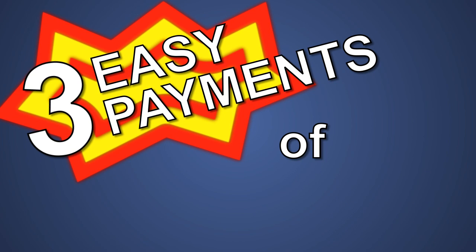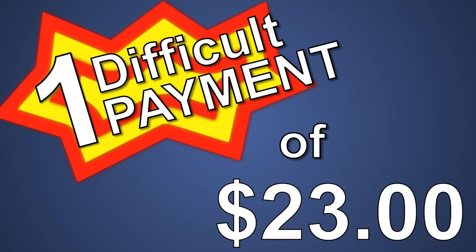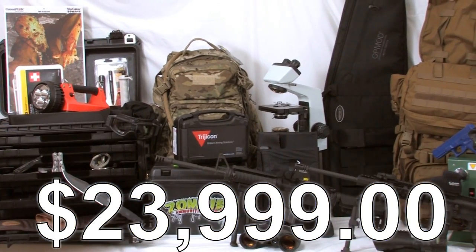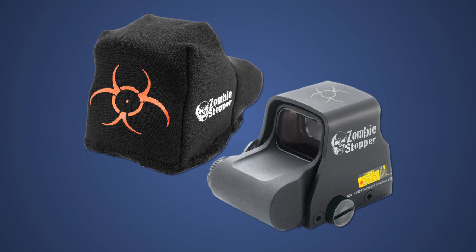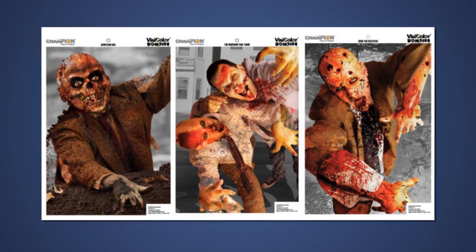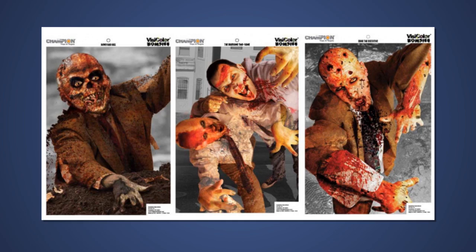And for just three easy payments of zero dollars and one difficult payment of $23,999, you'll get everything you need to combat the undead, including: the EOTech Zombie Stopper Red Dot Sight and Scope Coat, the Crimson Trace G-Series Glock Laser Grip, and a pack of Champion Visicolor Zombie Targets.